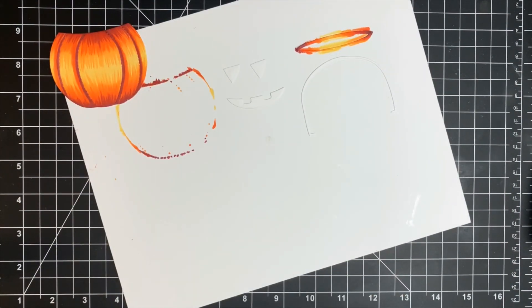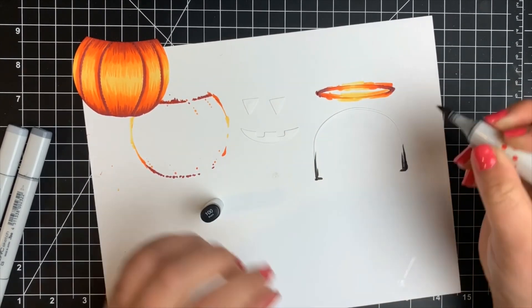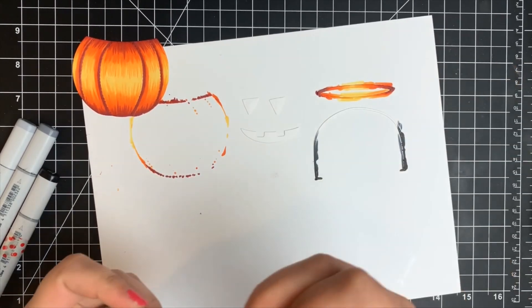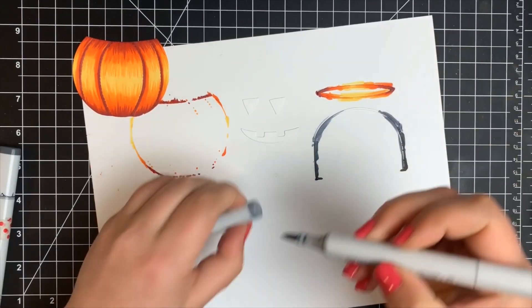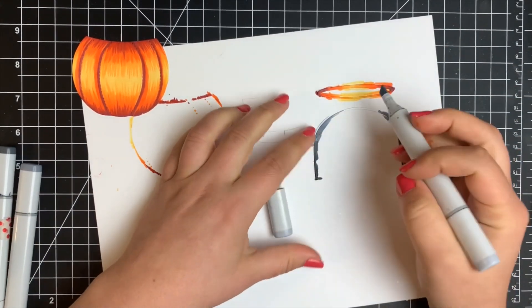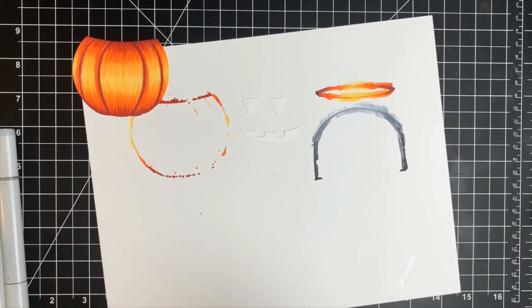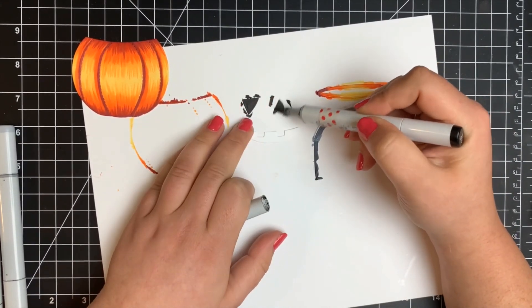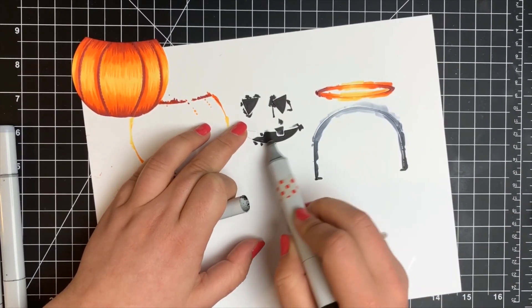For the little handle of the bucket as well as the face of the pumpkin, I'm going to use blacks and grays. Starting off with black on either side of the handle, blending that out with C7, C5, and leaving the very top for the highlight with C3. For the face itself I didn't do any shading — I just colored it in black. You can use black cardstock to cut this out, but I ran it through my Gemini and it was easier to cut it all from the same piece of cardstock.